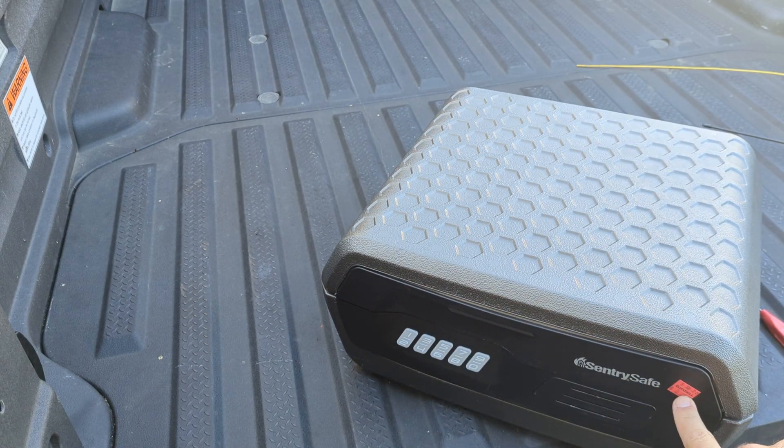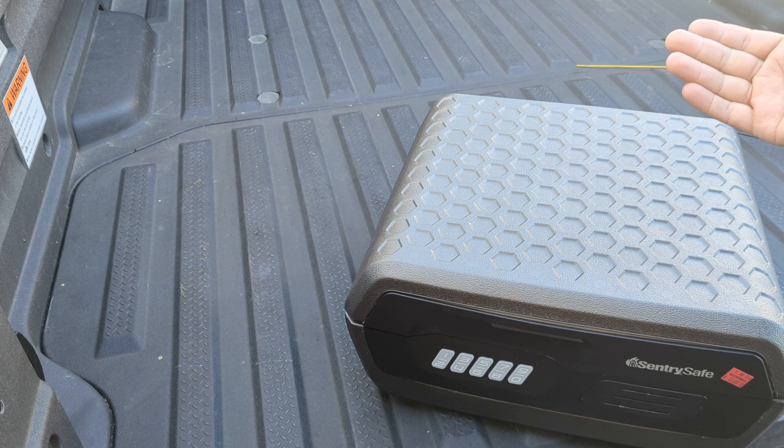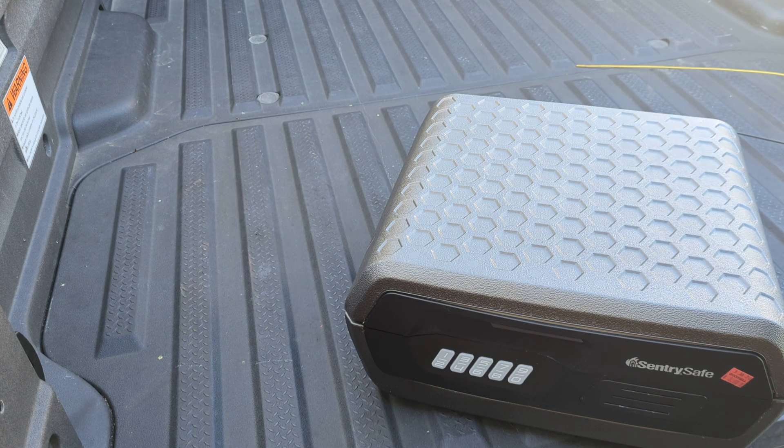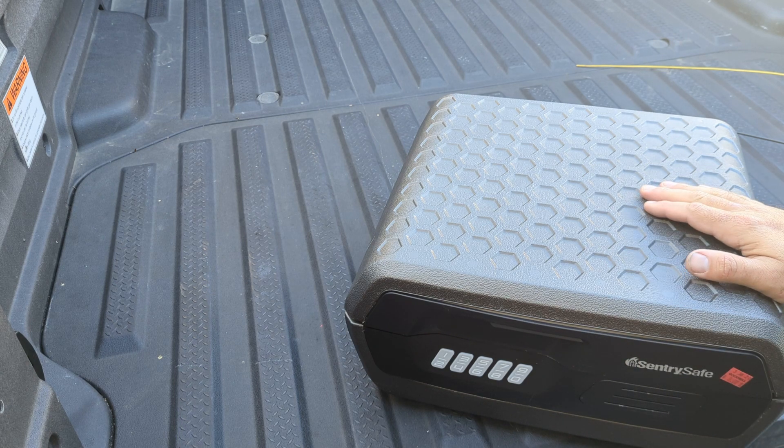So I bought this Sentry safe at Goodwill for $3, and quite frankly that's all it's worth. When I bought it I didn't know the combination, so I looked at it — the battery was fine — and I started prying around. Eventually I was able to remove the entire plate cover, which gave me access to the safe.